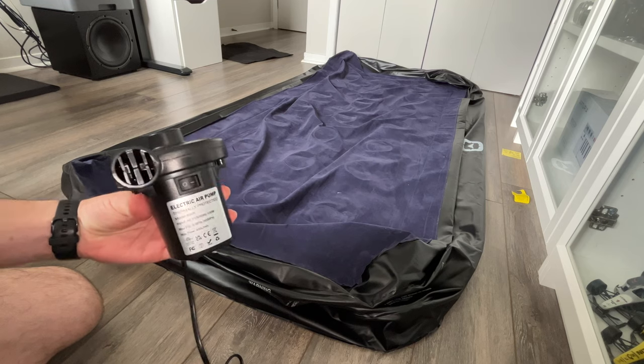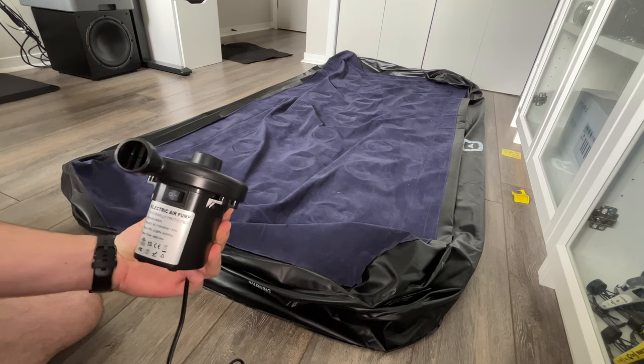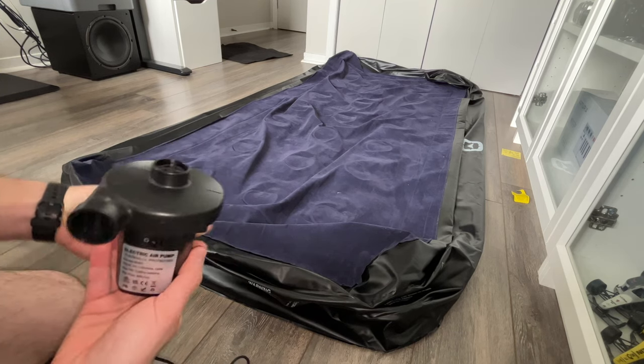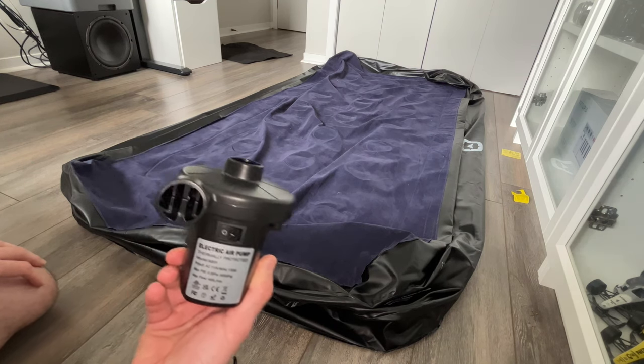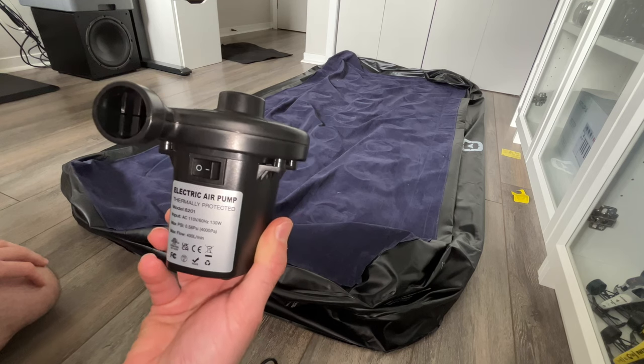So that's how you use this electric air pump to inflate an air mattress. If you want one, don't forget there's a link in the description. If not, just leave a like, subscribe, and write a comment down below. Thanks!